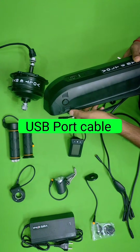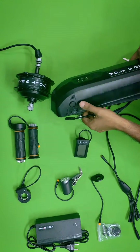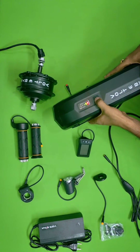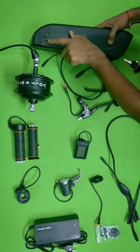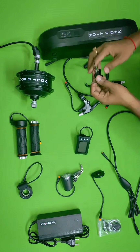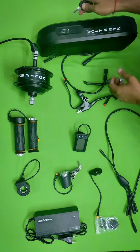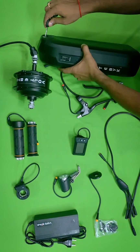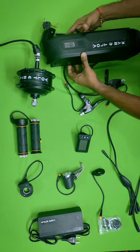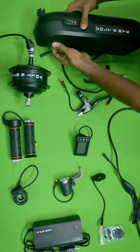The battery has a USB port, so you can charge your mobile or any gadgets from the battery itself. You can see how much charge is available in the battery. There is also a port for charging the battery. It is a detachable battery — they provide a key, and you just unlock it and detach it easily.